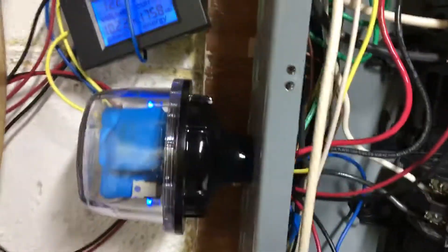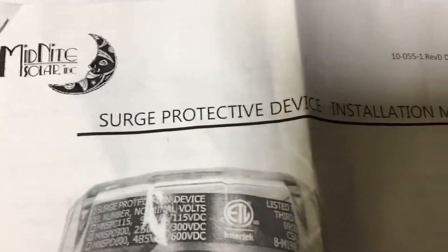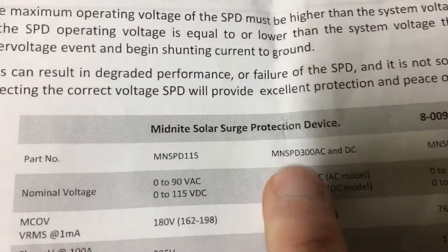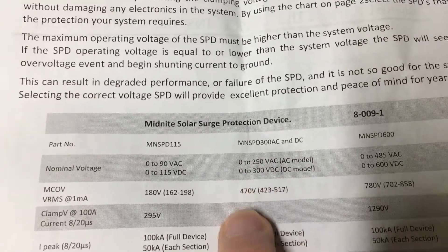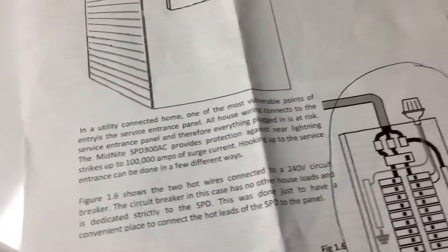I didn't record hooking up this Midnight Solar surge protector. Here's the paperwork on it — the surge protective device. The one I have is the 300-volt model, right here: Midnight Solar surge protective device 300. It covers AC and DC, so you can hook it up to AC or DC if you have solar. I have the AC one because I have grid power.